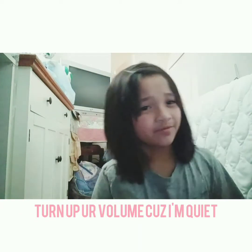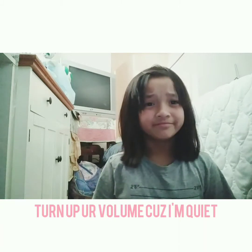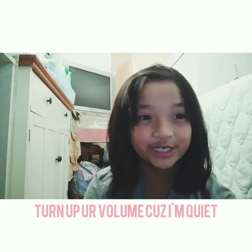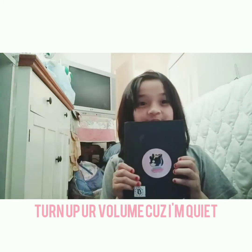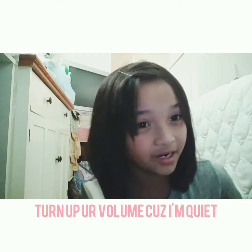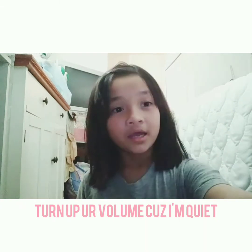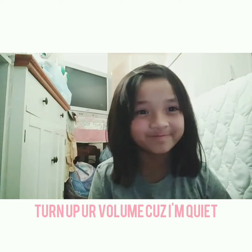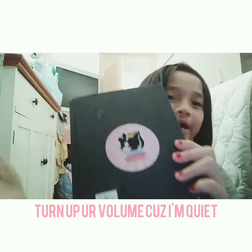Hello guys, today I'm going to do a sketchbook tour because I don't know what to do. It's a new sketchbook from two months ago, and I'm going to create a joy. So it's my sketchbook, I have stickers. Let's get started. Here's my toy backpack, that's my dolly stuff. Let's open my sketchbook.